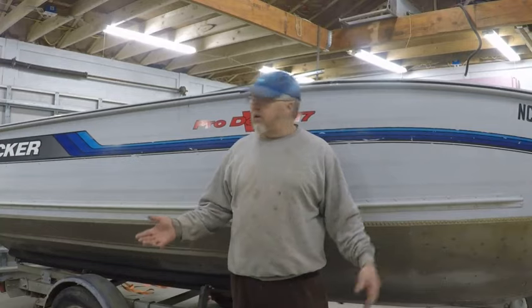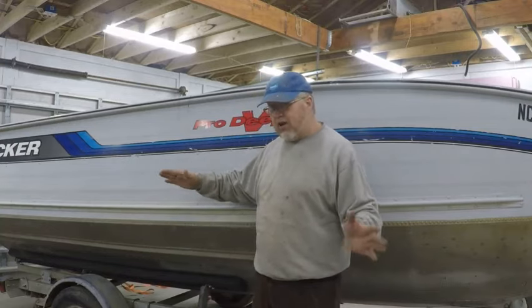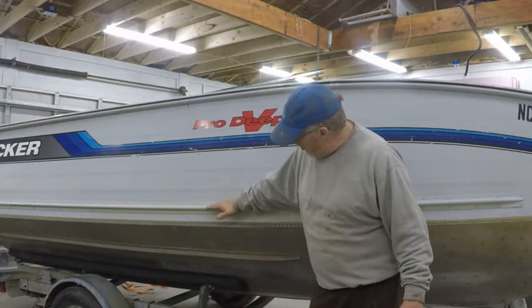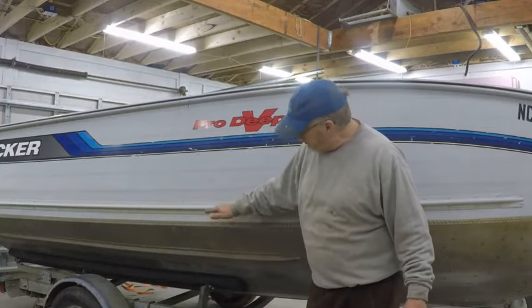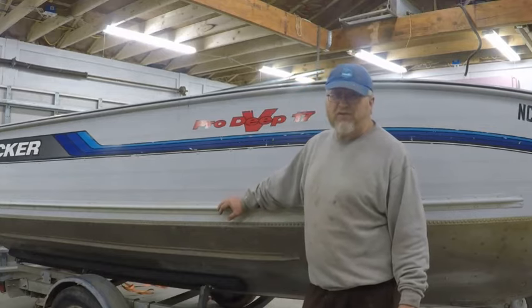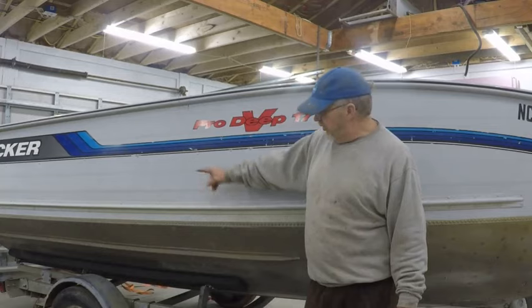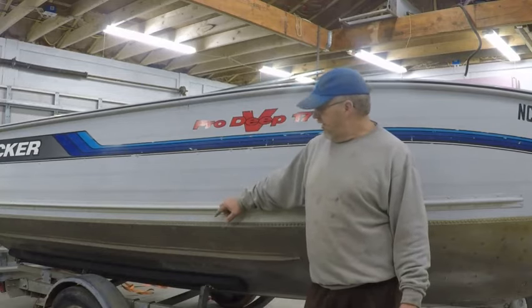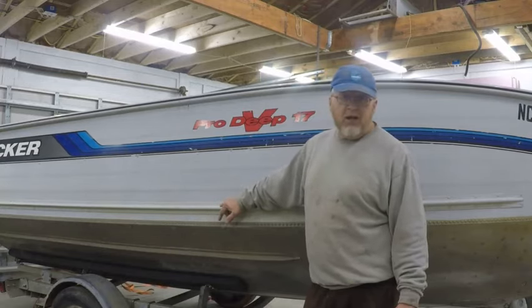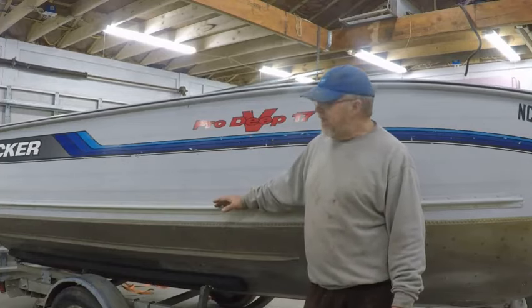That way you're not filling the entire boat up, because to fill this boat all at one time you'd have to bring the water level up to about here - probably 400 to 500 gallons of water. At 8 pounds a gallon, it doesn't take long before you've overloaded your axle, your bearings, or your hubs. So no use taking that chance.